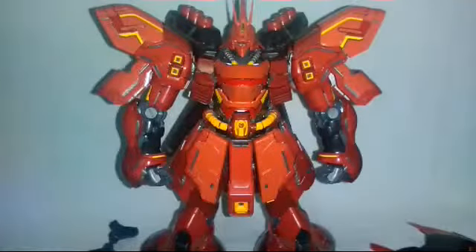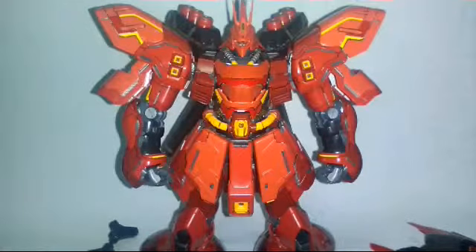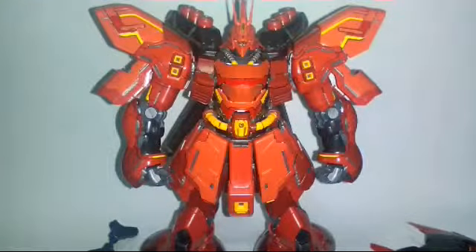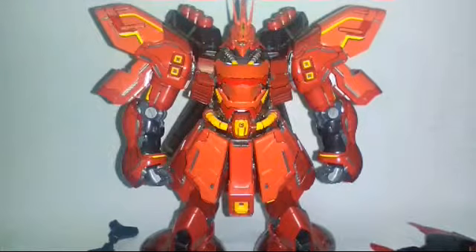Hey, what's up guys, it's MRO94 again and yes, this is the third part of my work in progress of my Daban model Sazabi. And as you can see, the whole upper part of his body is all done.